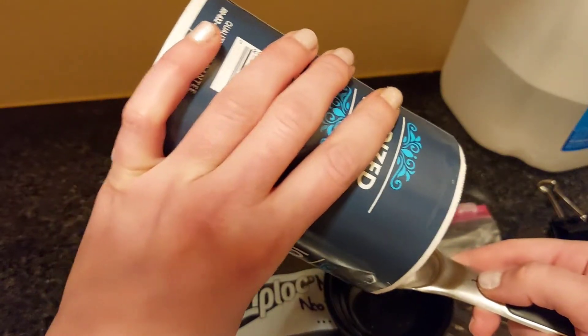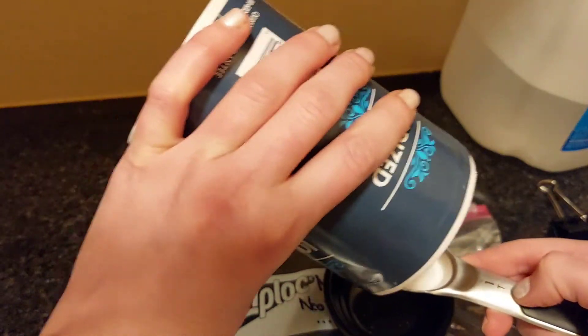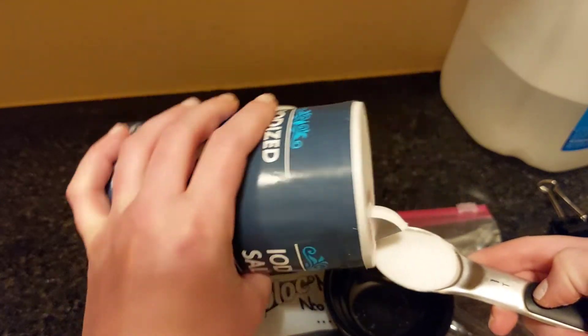We're going to measure out about 21 grams of table salt. That's approximately one tablespoon, just to make it a little easier for you.